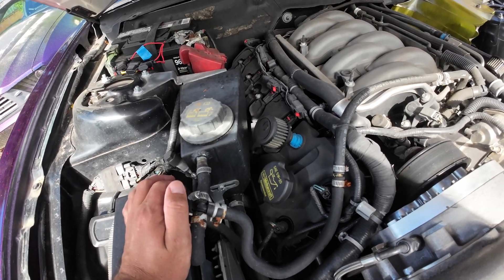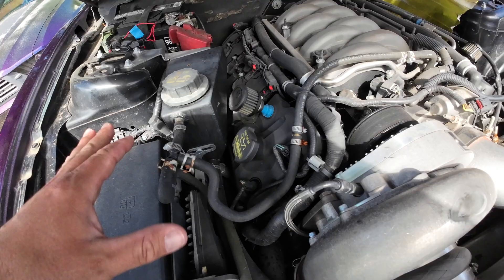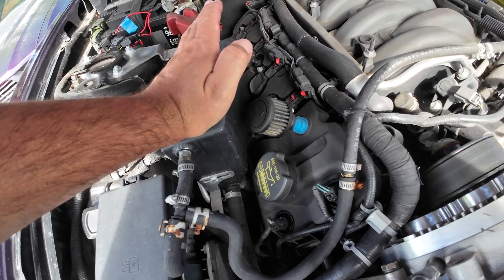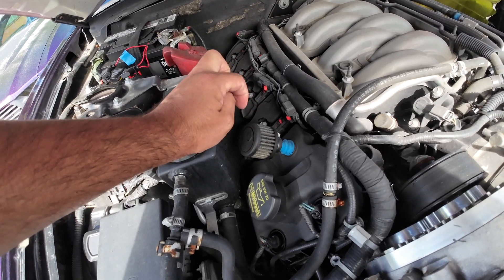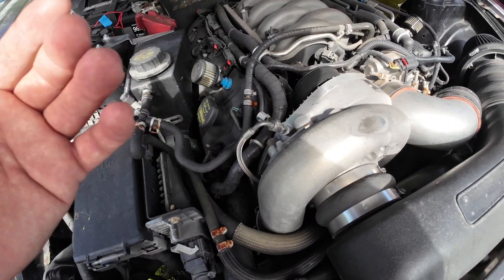So we're going to be checking compression on every single cylinder. It's going to be a little bit of a pain because of the Paxton reservoir here — the coolant reservoir has to be mounted remotely but we can unbolt it pretty easy. Then we're going to take each coil off, pull a plug, and the compression tester's connector screws right into the spark plug hole. The motor will crank and then it'll register what the compression is on the gauge.